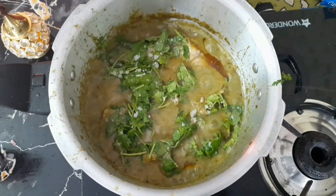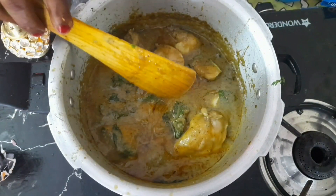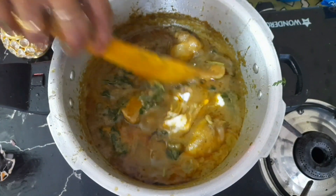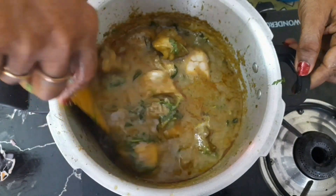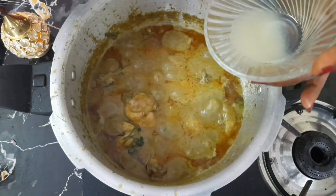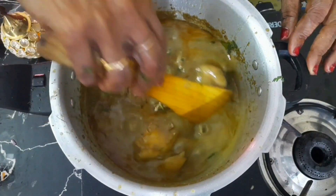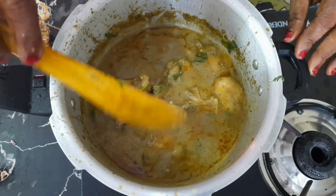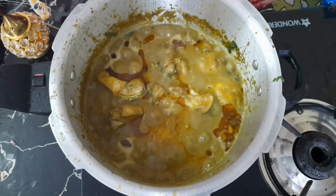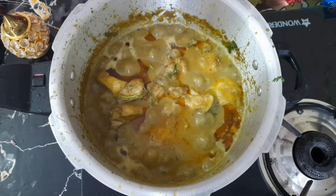Let's add 1-2 tsp of spice to the top. Add 2-3 tsp of spice to the bottom.